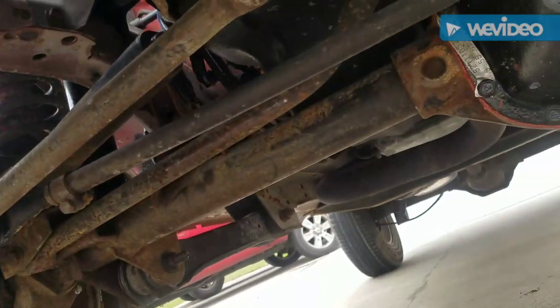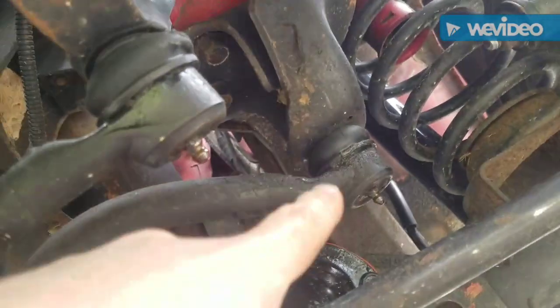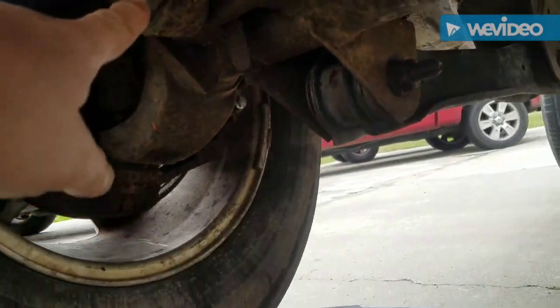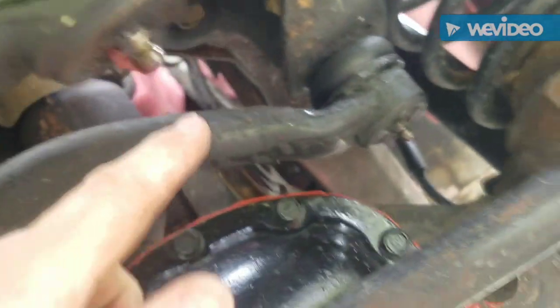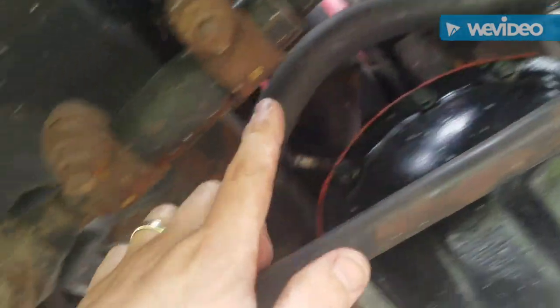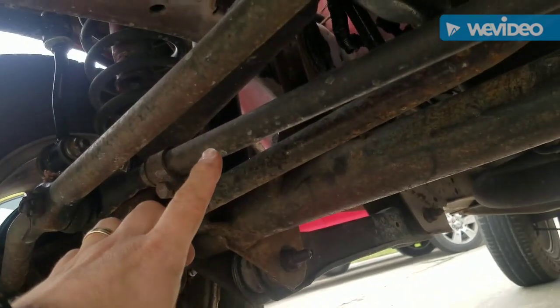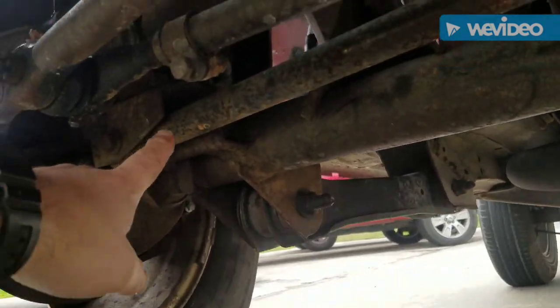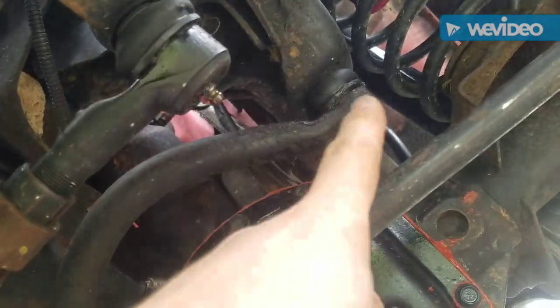Investigating some death wobble. Something in the front track bar or something's wore out. Normally the problems are right here in this bushing — still could be a problem — but when I turn the steering wheel a little bit I've got play right here, so I'm thinking this is the problem. I got a track bar from O'Reilly's because my AutoZone track bar on my other XJ is working fine, but they went up by 20 bucks — now they're like 60-something dollars — and O'Reilly still has them for like 40. Same Chinese track bar, but we're gonna change it out.